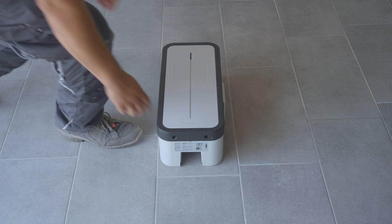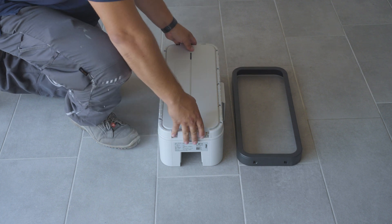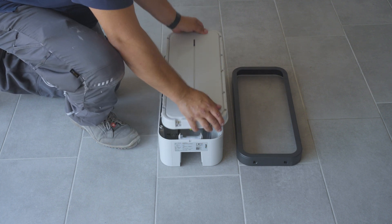Open the charging station in two steps: first, open the frame at the bottom; then open the front cover.